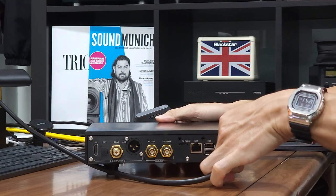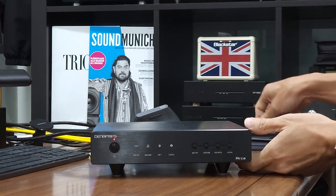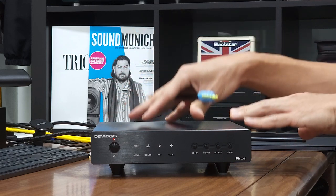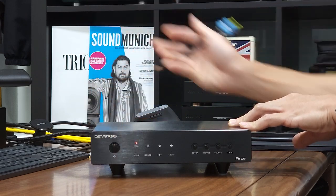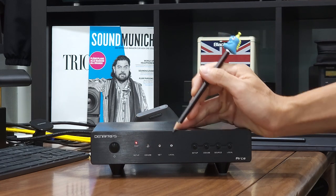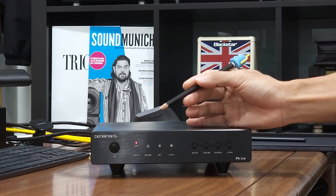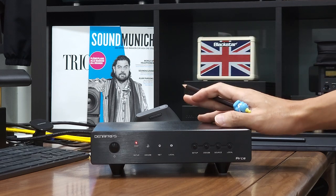Without further ado, apply power to the unit. Once power is applied, the front panel standby LED will turn on, telling us that the RSA Streamer has AC power and is currently in standby mode. To turn on the unit, hit the standby button once. You will notice the front panel LEDs light up from left to right — this is the startup sequence, which takes about three to five seconds. Once fully started, the last selected input, which was Rune, will have its LED turn on.